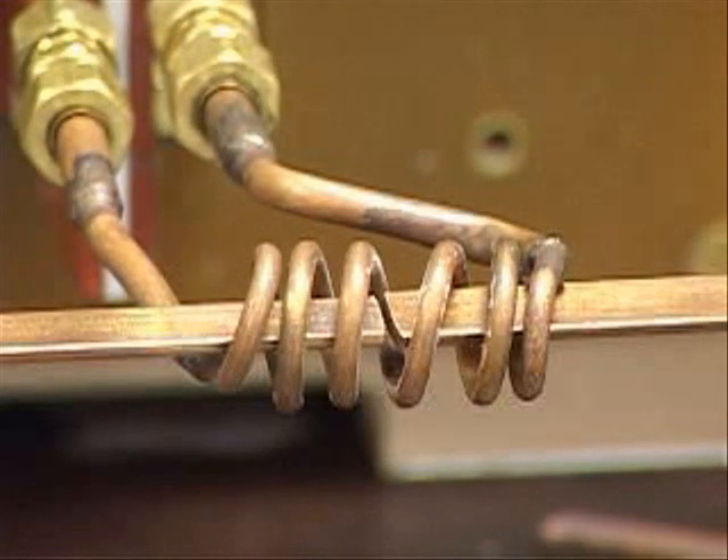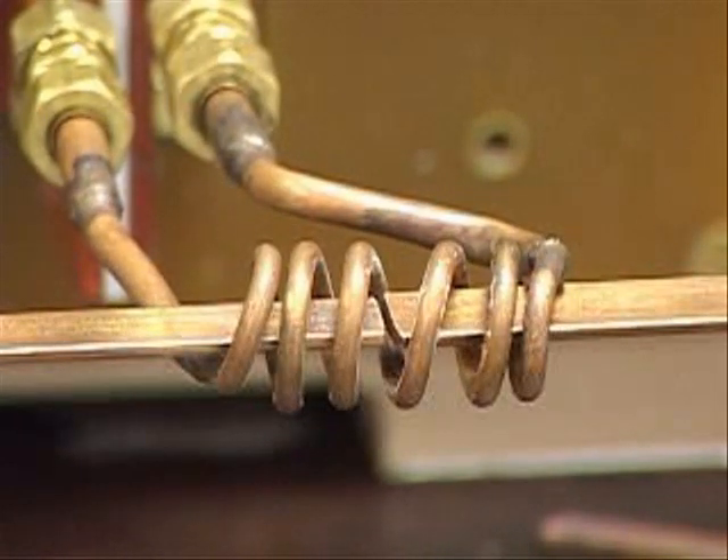Today we will be heating 3 quarters of an inch at the end of a copper bar. We have placed two copper bars inside of the induction heating coil facing head to head. We will be using an AmeriTherm NovaStar 5 kilowatt induction heating power supply.